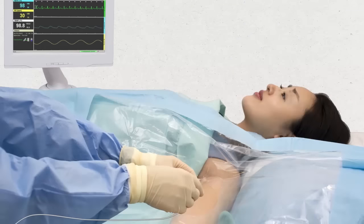During the insertion, you may be attached to a cardiac monitor to enable the nurse or doctor to guide the PIC line into the correct position.